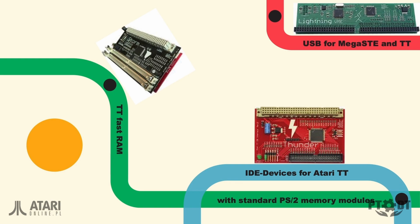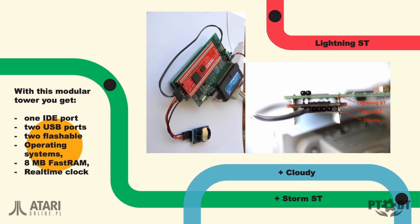They are responsible for a couple of hardware extensions in the past few years. They made a USB additional board for the Mega SD and TT. They made a board for TT fast to run with standard PS2 levels, or even an IDE device connector for the TT. They also did something for the ST: the Lightning ST, with the additional boards Cloudy and StormST, so you get a whole stack of boards together to get the most recent functions.